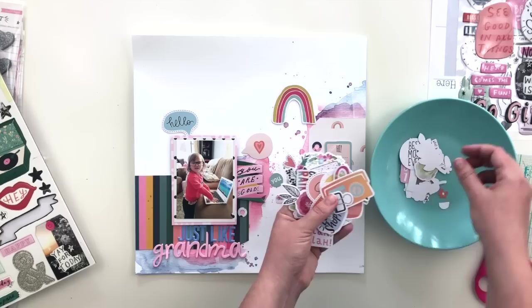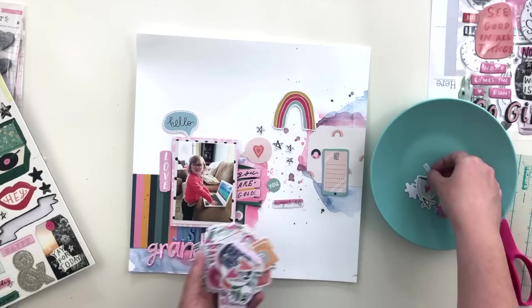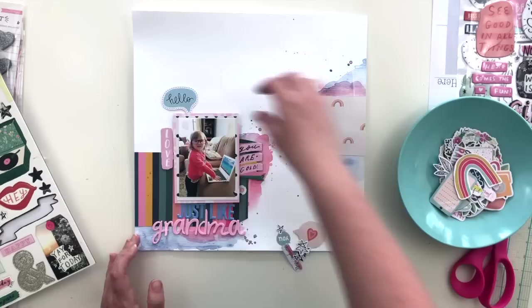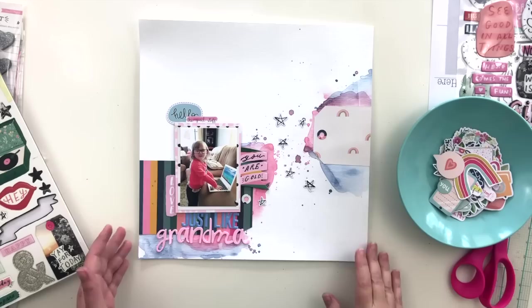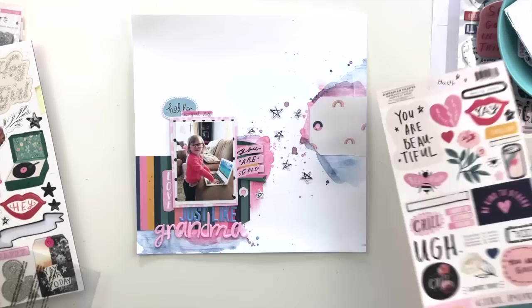While I'm sorting through the die cuts, let me tell you about my photo. This is a picture of my niece Burleigh when she was about 18 months old. She spends a lot of time with my mom — her grandma — and grandma always wears her glasses when she's on the computer. Burleigh really likes to put on the glasses, get on the computer, and pretend she's doing what grandma does. It's adorable — she's four now and doesn't do it anymore, but I snapped this photo while visiting and had never scrapbooked it, so I decided to use this kit to document that story. That's why the title is 'Just Like Grandma.'